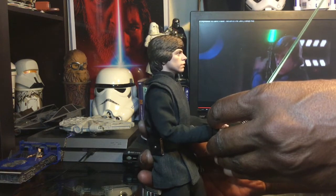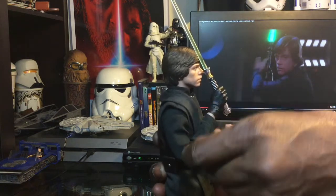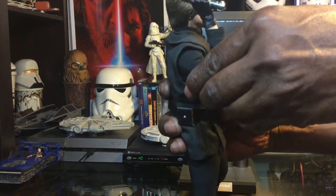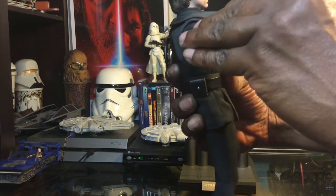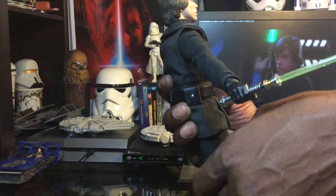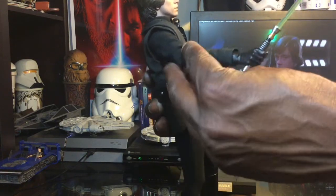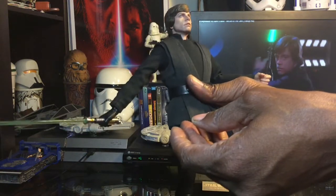We're going to go over articulation on the figure. Starting with the arm — you get a lovely arm bend. He can practically hit himself in the head with the saber. He raises his arm up quite high, though there's some resistance near the top. He extends out pretty far with the saber, giving a lot of range of motion in the saber arm.